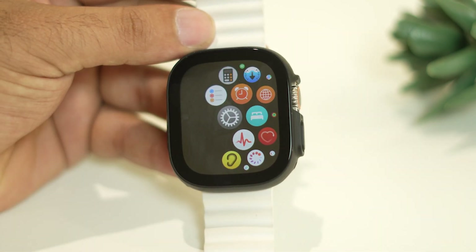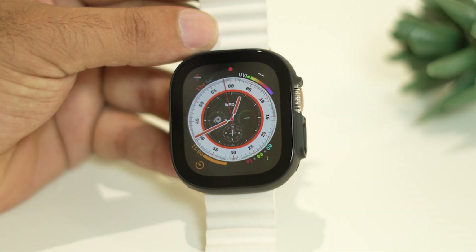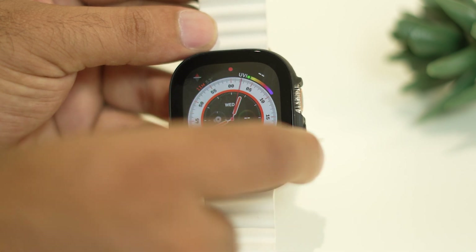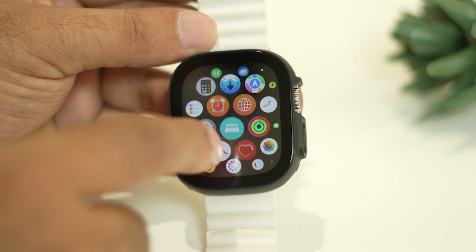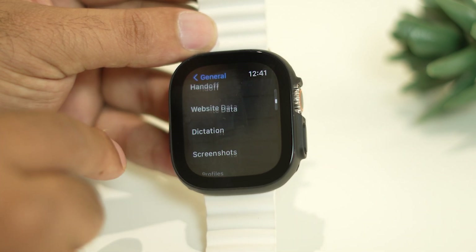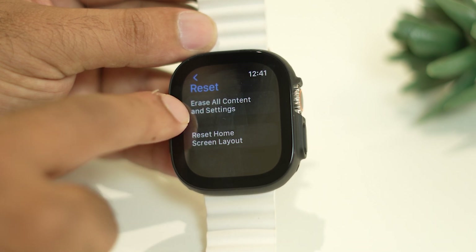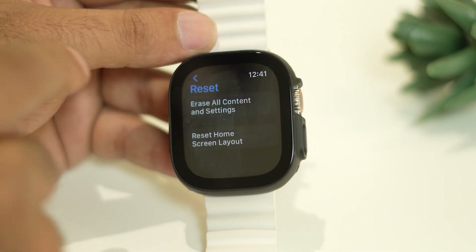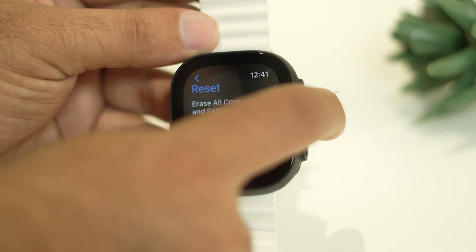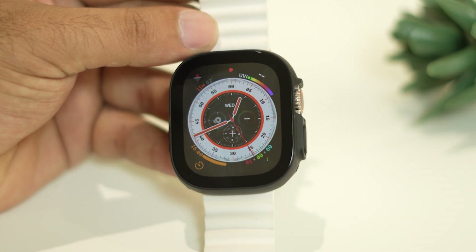If none of the above steps work, the final option is to fully reset your Apple Watch. Go to Settings, then General, scroll down and tap Reset, then choose Erase All Content and Settings. Once everything is erased, set up the watch again and see whether the cellular issue is solved.